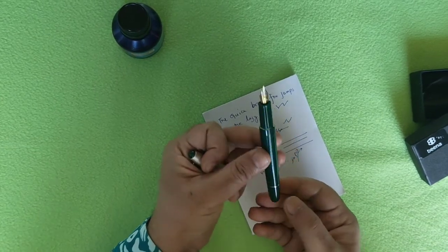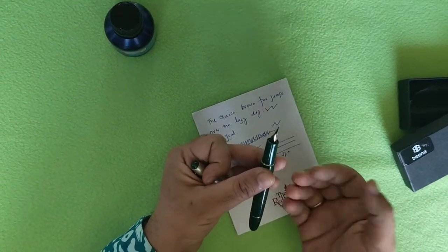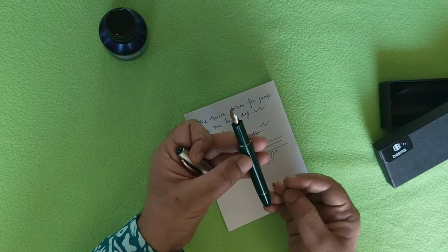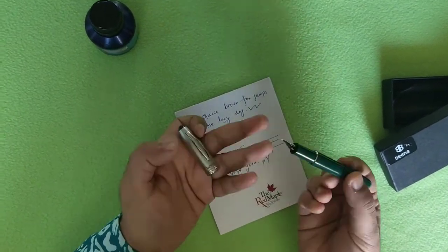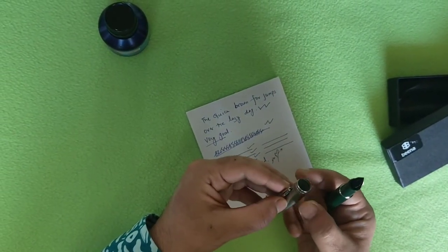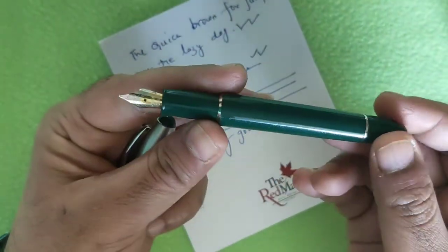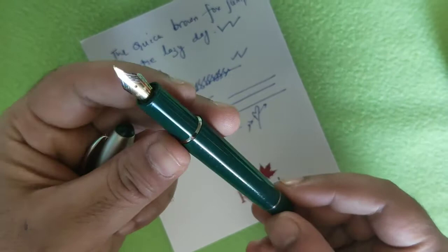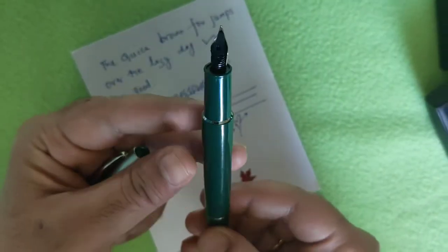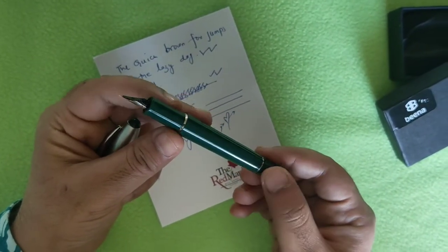Now let me share my final verdict. I like this pen — it comes with a retractable mechanism and a cartridge filling system which works without any problem. The pen has a solid build and gives a really solid feel when you hold it. One thing I forgot to mention is the cap, which is a press-on cap and also feels pretty solid.